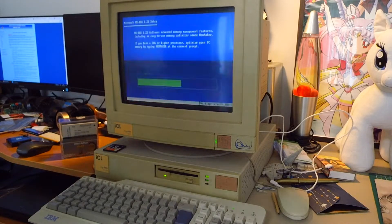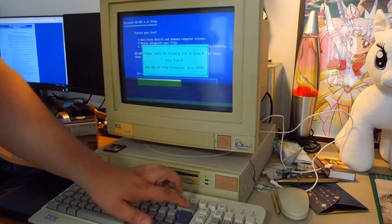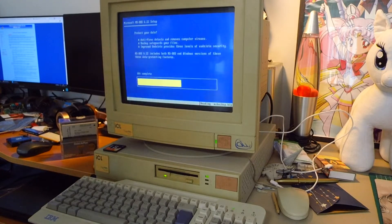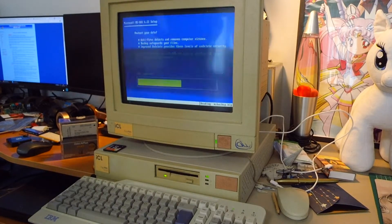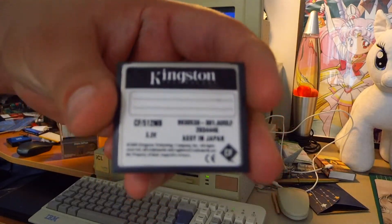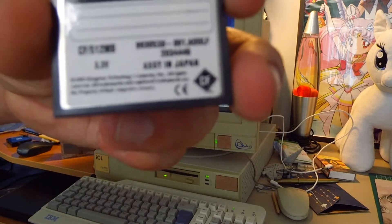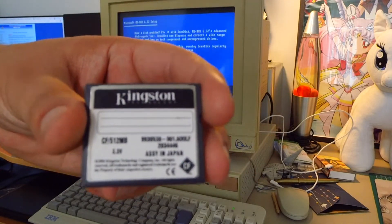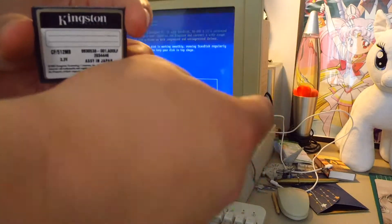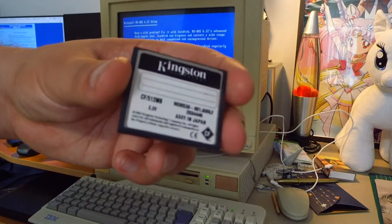It even has tree.com. Let's find the disk. More details on the card — it's labeled 3.3 volts but it's working with 5 volts without any problems, because this system uses a standard compact flash to IDE dumb adapter.